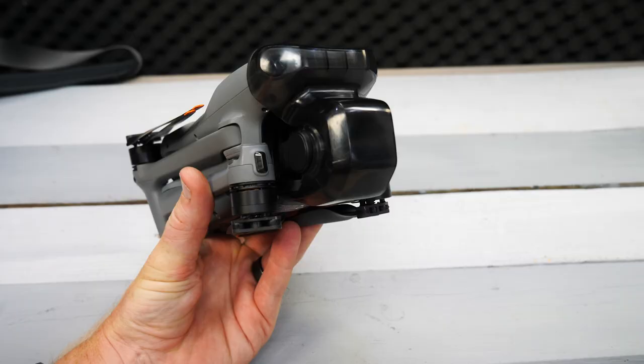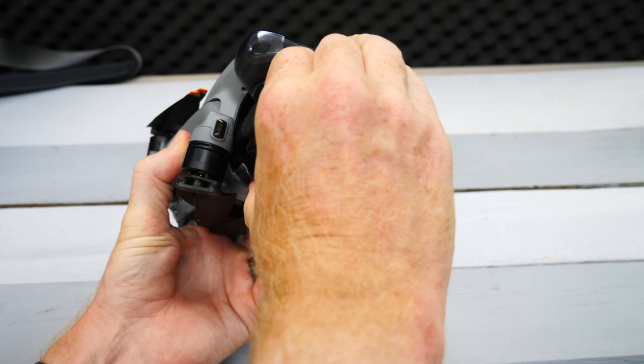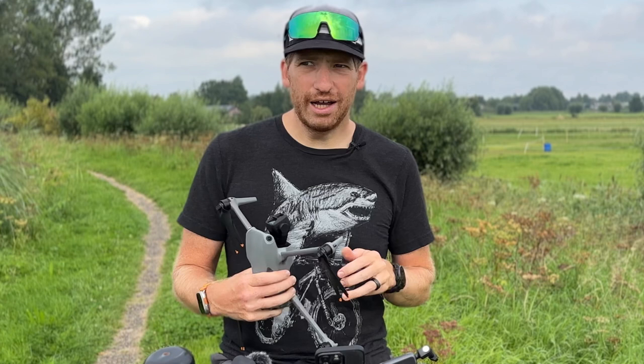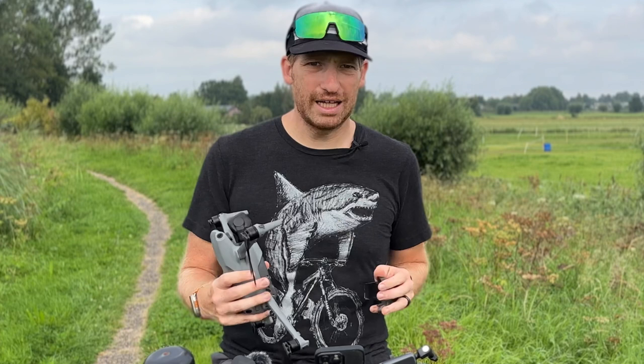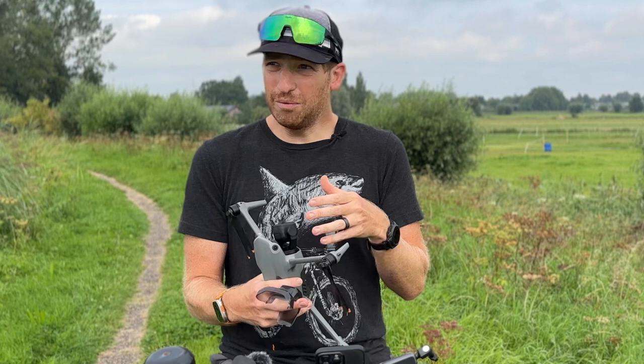On the front is the gimbal, which has a gimbal protector around it. Always use the gimbal protector when traveling with your drone. Think of the gimbal like a flower — it's fine when air is blowing against it and you can touch it when it's powered off. Do not, under any circumstances, touch the gimbal while the drone is powered on; that will eventually break your gimbal. There are some safeguards where it'll stop if it feels tension, but as a general rule, don't touch it while powered on.